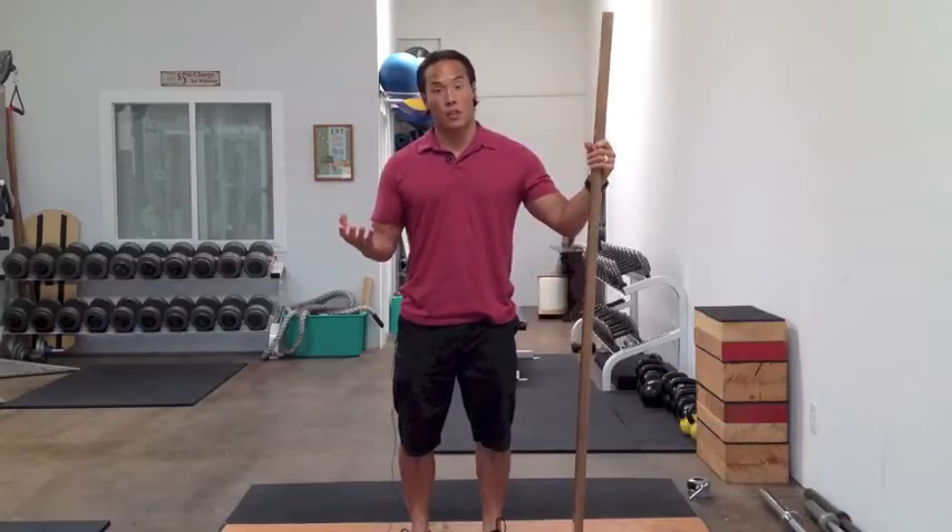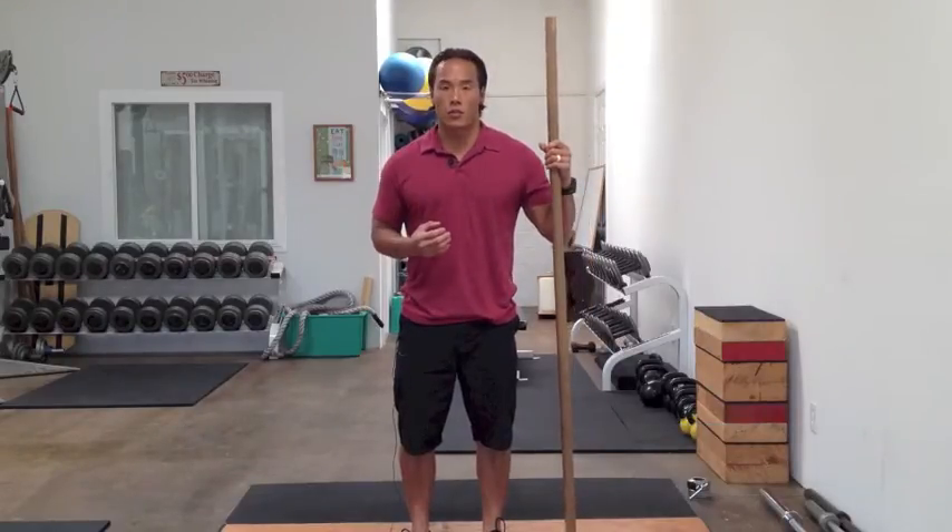Hey everyone, this is Robert Yang. I'm going to show you how to determine your snatch grip for the snatch lift. Nowadays, a lot of people are interested in performing the Olympic lifts thanks to CrossFit and a number of other strength coaches that are out there.